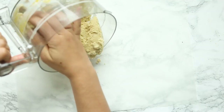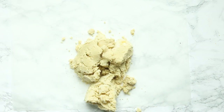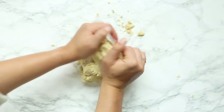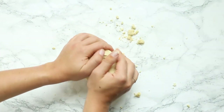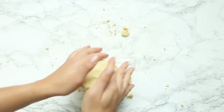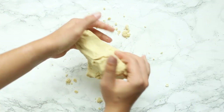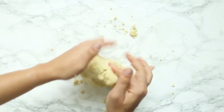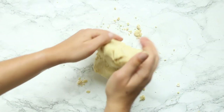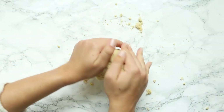Once it starts to come together into a dough, transfer the contents of the food processor onto a clean work surface and knead the dough together. It will feel a little bit dry at first, but just continue to knead — once the eggs and the water get evenly incorporated throughout the flour, it will turn into a nice rollable pasta dough. From there, set this aside and let it rest until the butternut squash is done cooking. I like to wrap it in plastic wrap so that it doesn't dry out.